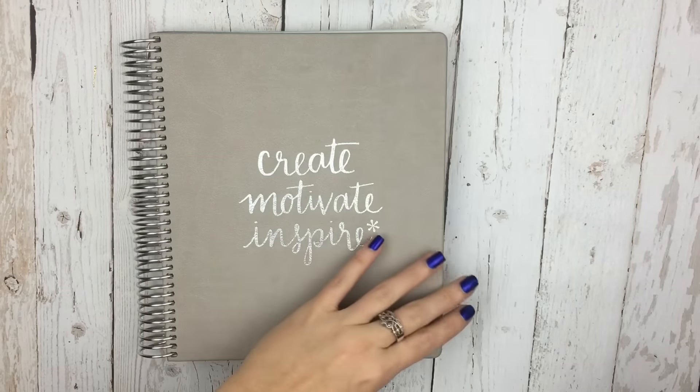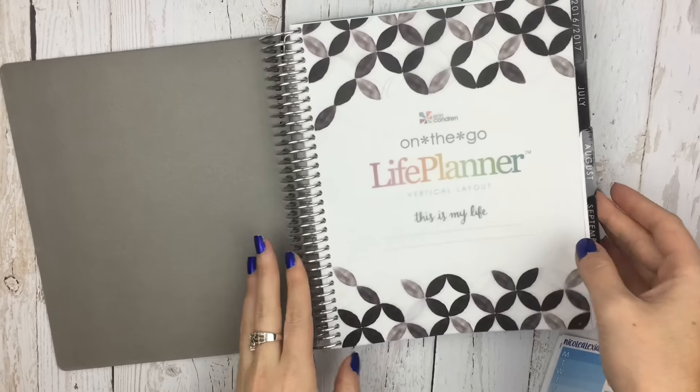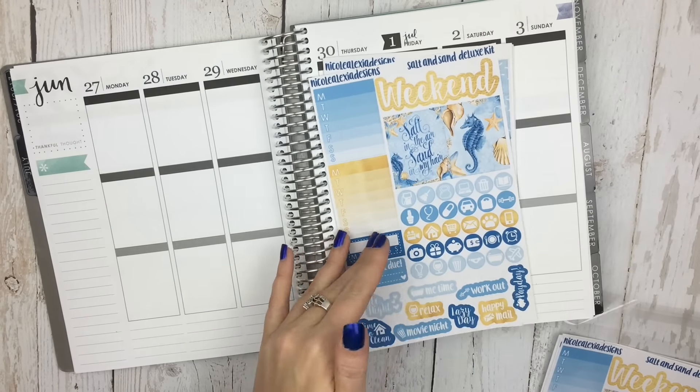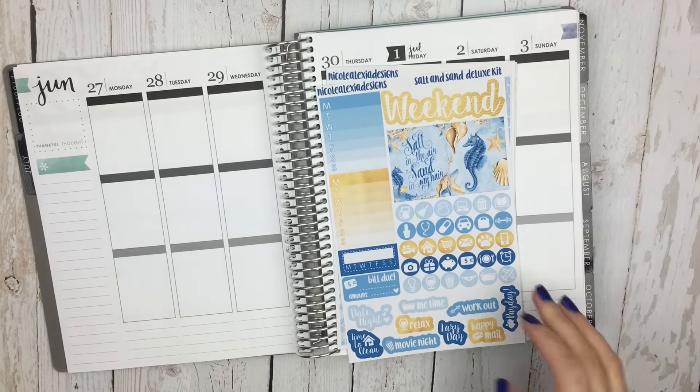Hi guys, it's Nikki, and today I have a plan with me in the Vertical Erin Condren, the Luxe Edition, the Neutral Colorway.